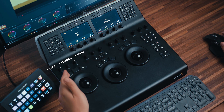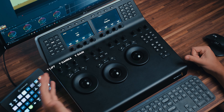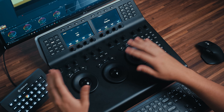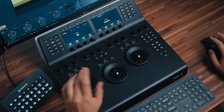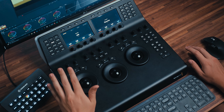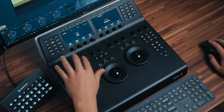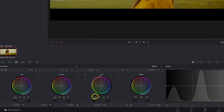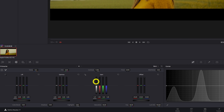Starting from the left, we have the Y lift, Y gamma, and Y gain. These I think are actually incredibly underused and underappreciated. I won't go too into depth on when and how to use them, but I will say I think they're incredibly undervalued as a tool. You don't need the panel to do this — you can also just click on the Y channel and scrub here, or do it in the bars by clicking and dragging on the Y channel only.